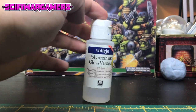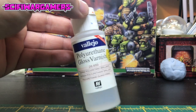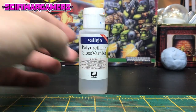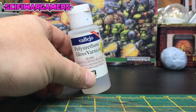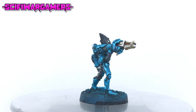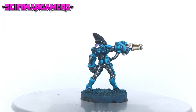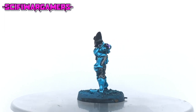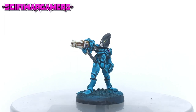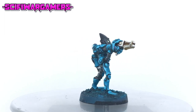For a secret little trick we're going to need some gloss varnish — in this case I've used some Vallejo polyurethane gloss varnish. Apply the gloss varnish as neatly as you can to all the gemstones we've painted previously and make sure you let it dry thoroughly. This will give you a lovely reflection effect.